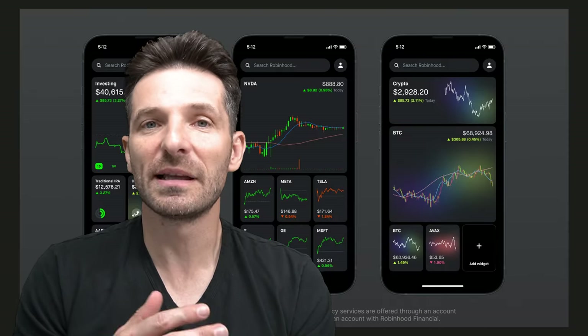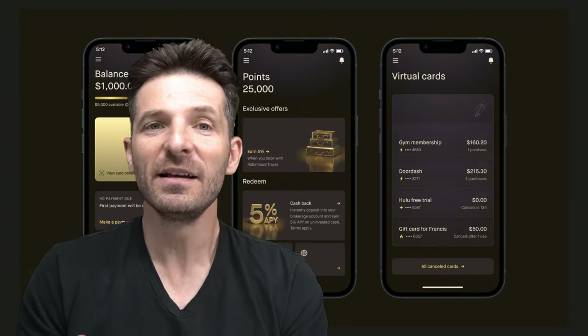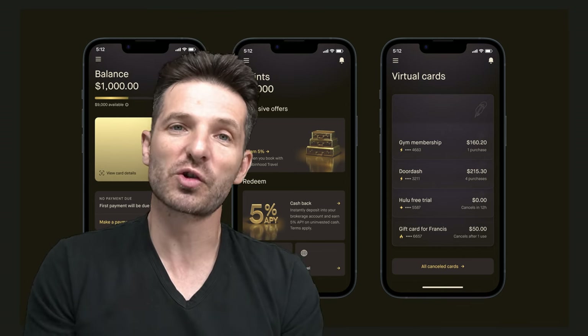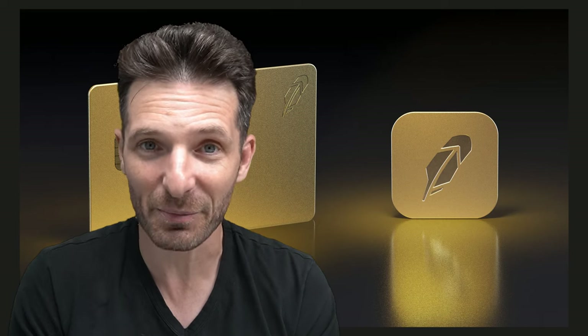The app is supposed to allow visualization of your spending, understanding how you're spending, limiting your spending, and having more control and flexibility of where your money is going. The virtual part of it will allow you to regulate your subscription services a lot better.